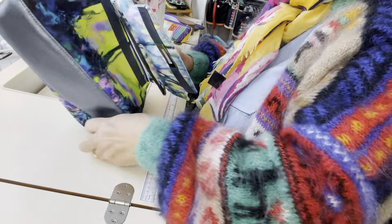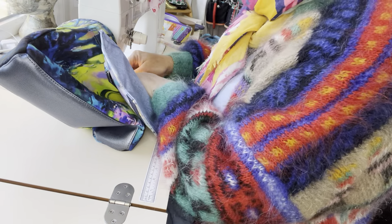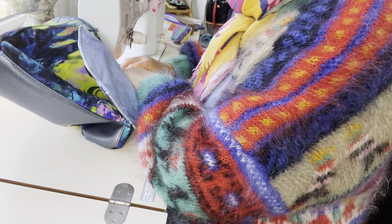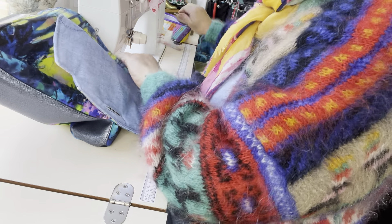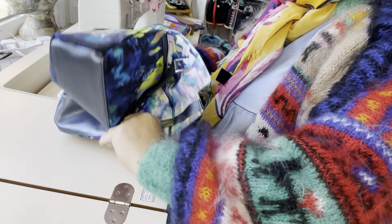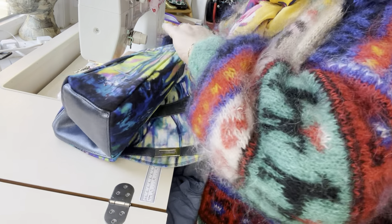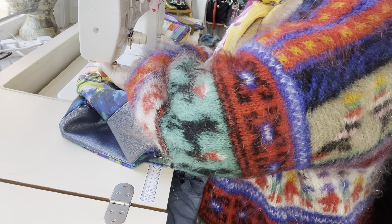Just keep going, keep manipulating your bag. Make sure your flap is kept out of the way when you're stitching from the inside, because it's really easy to accidentally stitch over the flap, which isn't good.